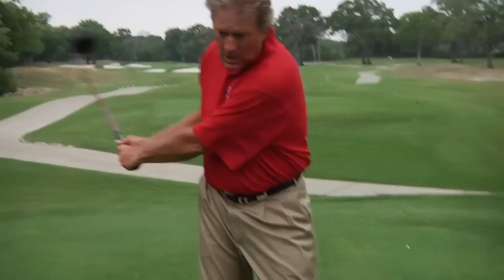A great two-plane drill is the two-plane release drill because it teaches you what the hands, arms, and club do during the most critical part of a two-plane swing, which is impact.